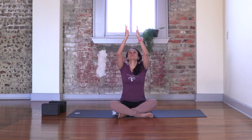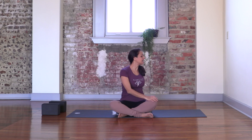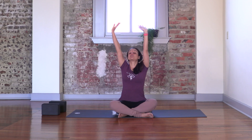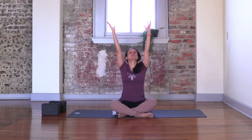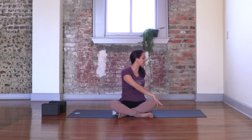As you inhale, bring your arms up over your head. And as you exhale, twist. Inhale, arms up over your head. Exhale, twist to the other side. Breathe in, arms up, lengthening through the side body. Breathe out, twist. Hold it there. Stay there as you inhale. And perhaps twist a little bit deeper for the exhale.